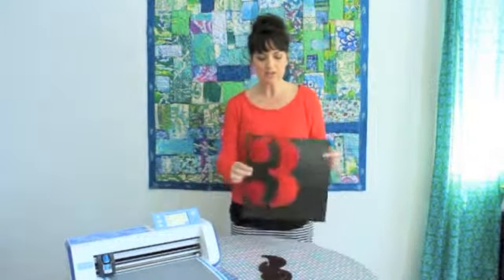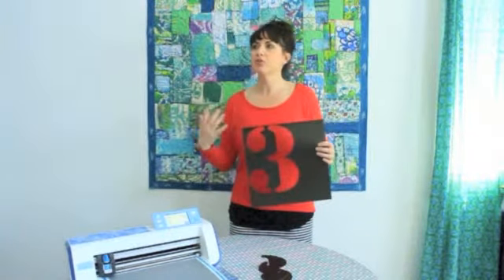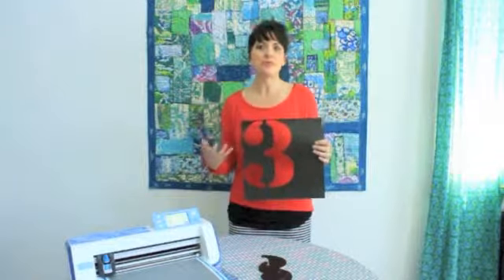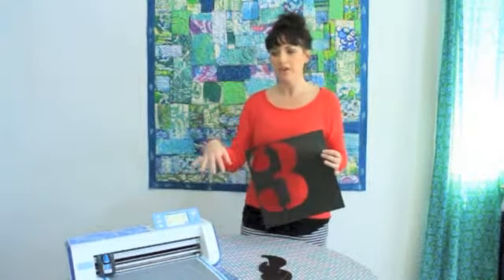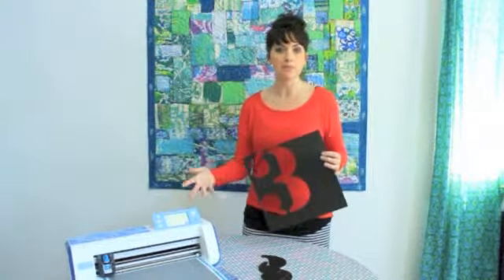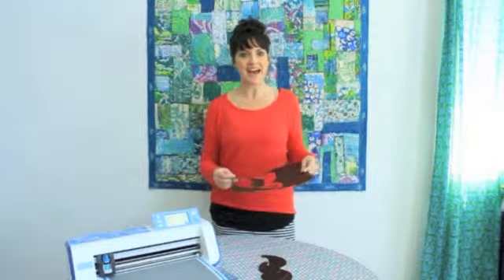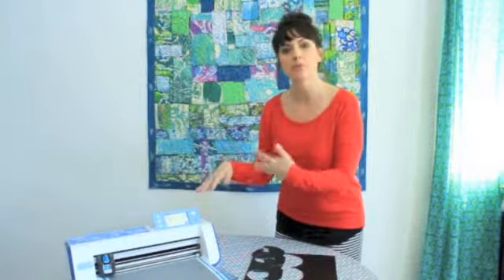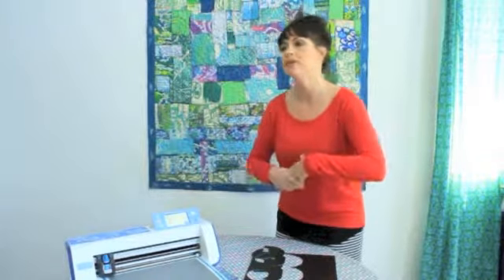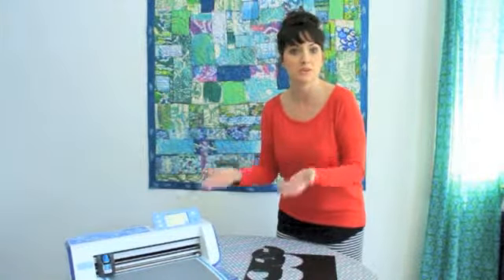I wanted just some numbers and letters to add to some of my messy backgrounds to create more of an urban feel for my painting. I've already cut one out, but I'm using the numbers and letters that are already pre-programmed into the Brother Cut and Scan. I've got a number three — it's my lucky number — and I'm also going to add the letter A. I picked a font that I like. These fonts are pre-programmed in, but you can upload your own fonts or letters. I'm choosing to use what's already in my machine.